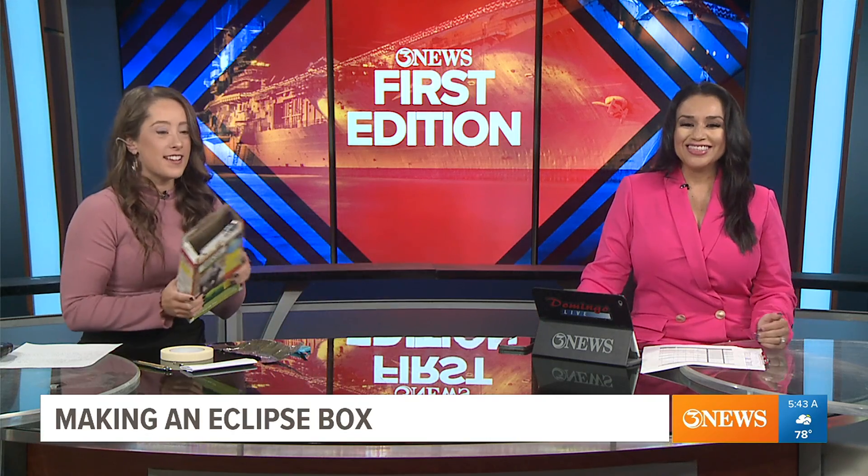Carly, you've joined me at the desk and you have lots of things with you. You're making me hungry with a cereal box. I know, it's that time of day. Cereal for breakfast. Yeah, my turn to make you hungry.